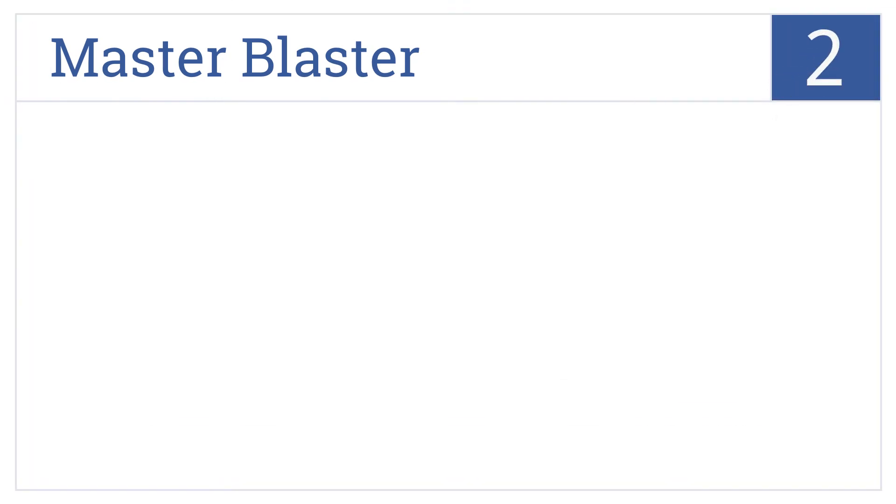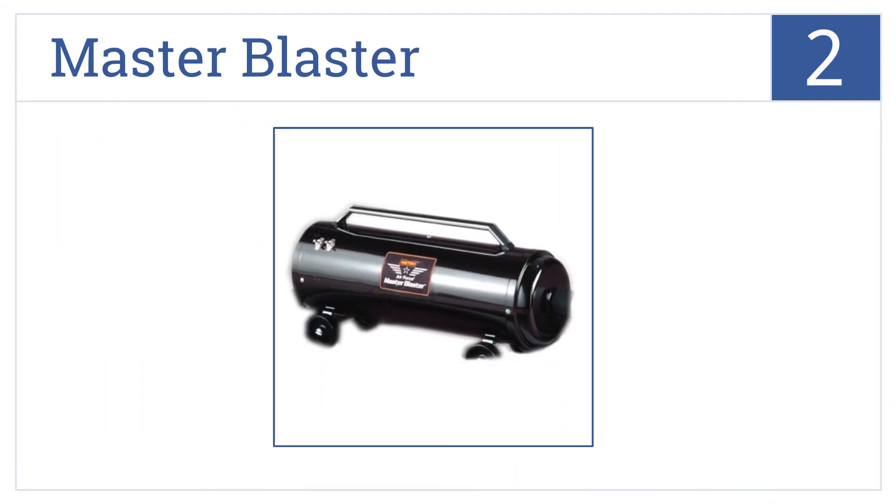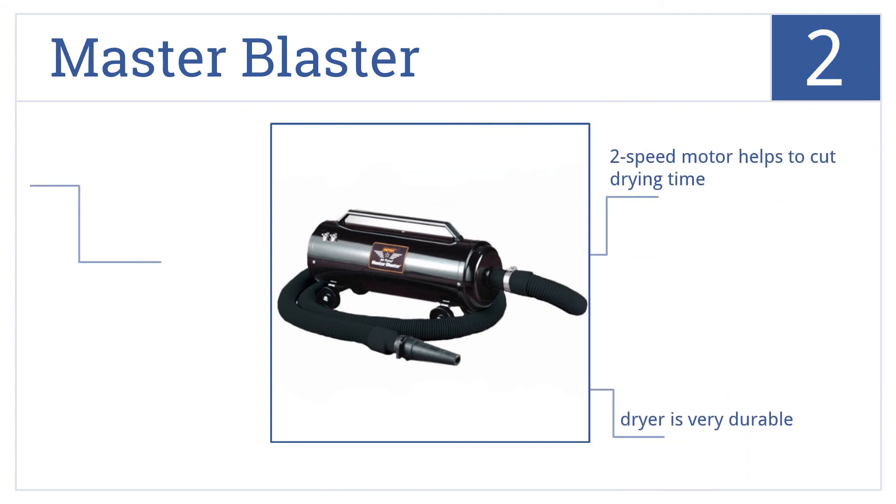At number 2, the Master Blaster comes with a flexible hose and a neoprene blower nozzle for fast and dependable drying. Its steel construction can withstand heavy use. This is a very durable dryer that's available at a good price, and the two-speed motor helps to cut drying time down.